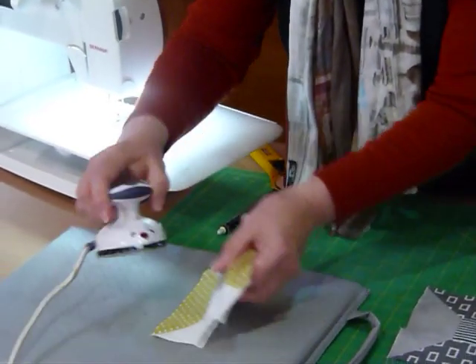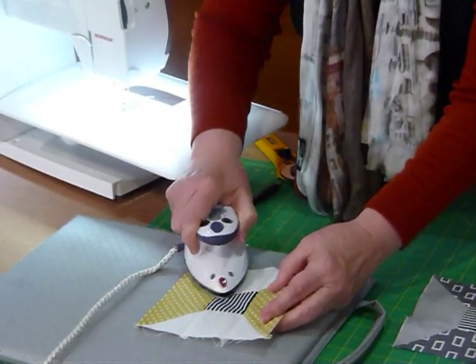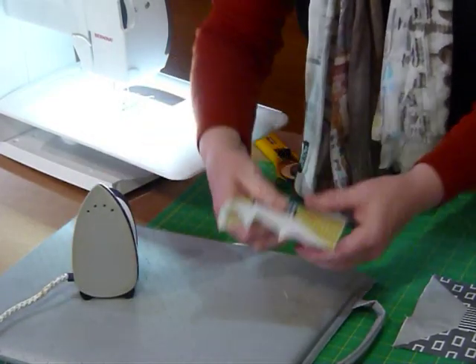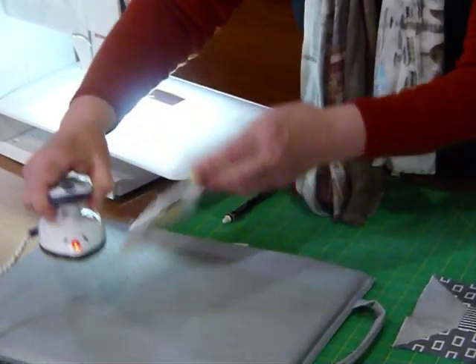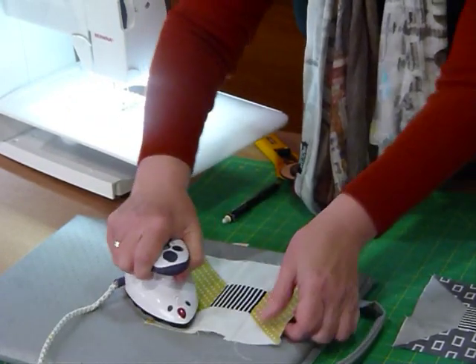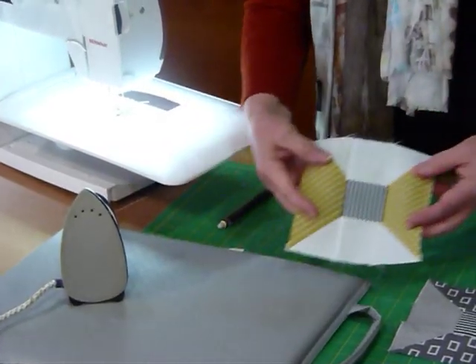Looking pretty good. Now I'm going to press both of these into the middle. Because of the diagonal seam coming in it creates a little bit more bulk, and the fabric will naturally want to sit that way, so there's no point fighting it. The seams behind the white are going to show anyway, although they don't seem to show once everything is quilted in.